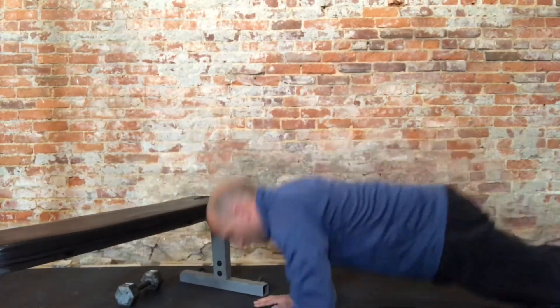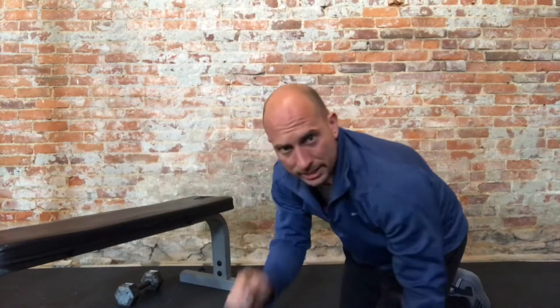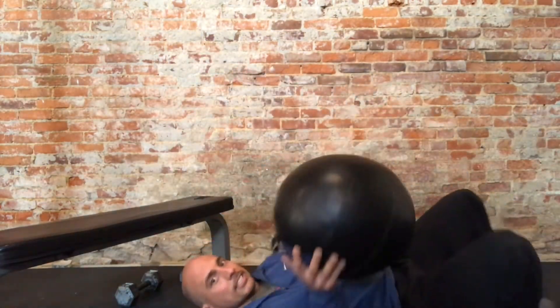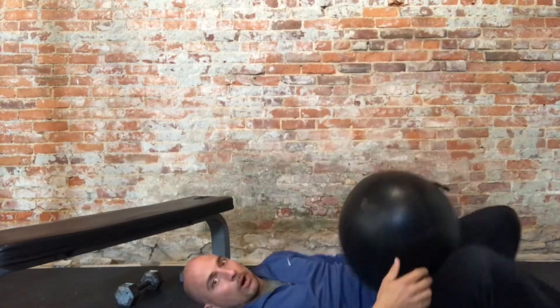Our power exercise today is going to be upper body power — the other day we did lower body, today upper body. We're going to do an explosive push-up — this is the advanced version. You see people do clapping push-ups; that's kind of what we're working on here. We're lowering ourselves and then boom, coming up — just get your hands up off the ground. Now if you can't do a real push-up, grab something you can throw — a pillow, a medicine ball. You're going to lie on your back and repeat that same motion, except you're throwing it upward. Just be careful — that thing could hit you somewhere you don't want. That's our upper body power exercise.